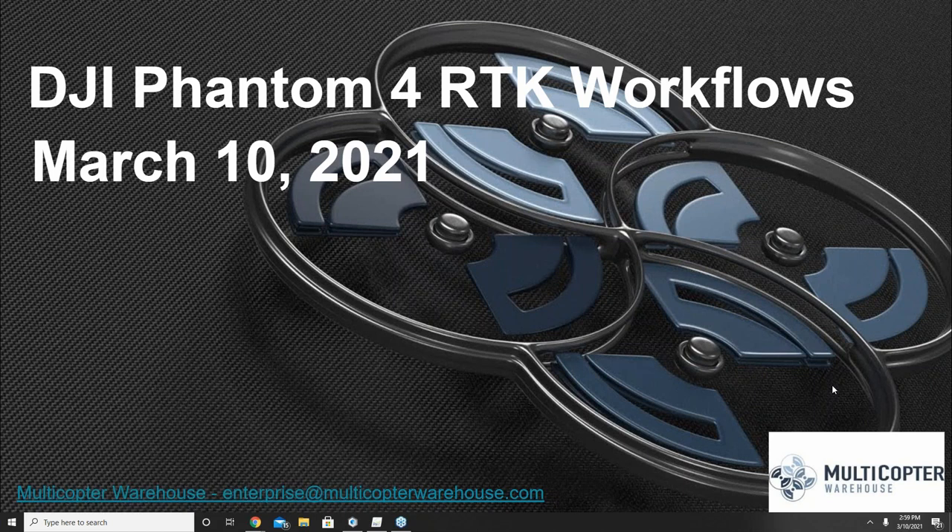We're just about 30 seconds out from the scheduled start time. I don't want to delay too much. I appreciate people tuning in an hour later than our normal time this week. This week we'll be talking about the DJI Phantom 4 RTK workflows, and there are multiple workflows available, so let's go ahead and get this kicked off.